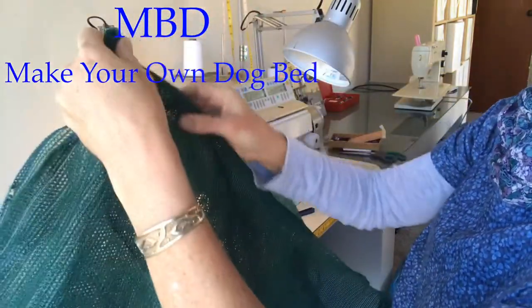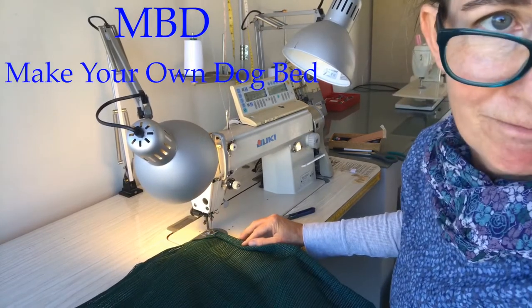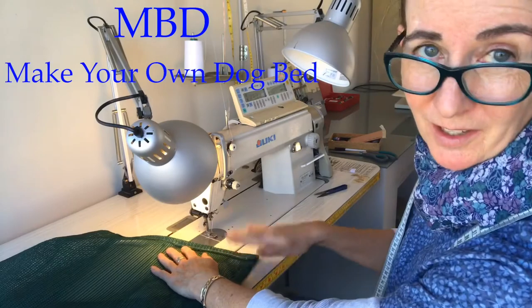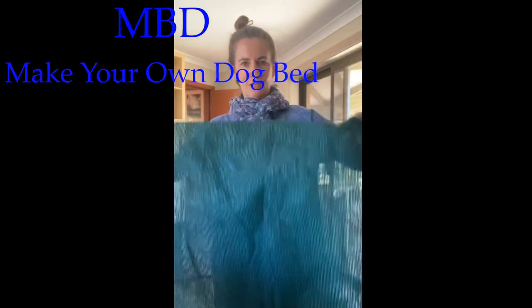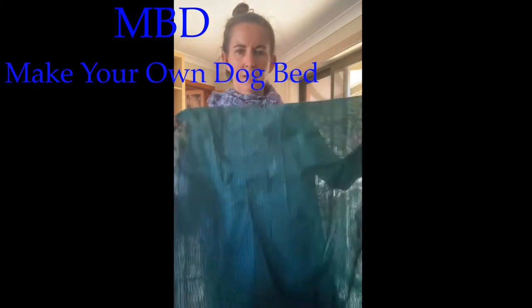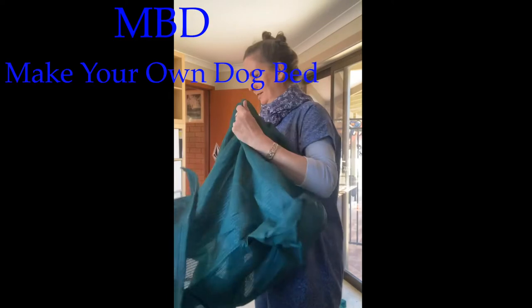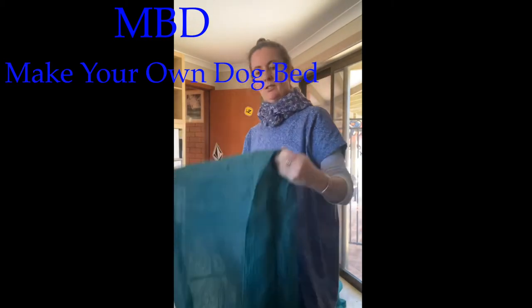We need to double-neaten the edges so they can't fray or fall apart. With the magic of TV I'll be back in a moment. As I was stitching, I broke a needle — so always have safety glasses on when you're sewing so if a needle breaks it doesn't flick up and hit you. So we now have one giant shade sail transformed into a dog bed with a fold across the top, seams down the sides, and little leg openings on either side. Now we just need to turn it the right way — all your seams are on the inside.